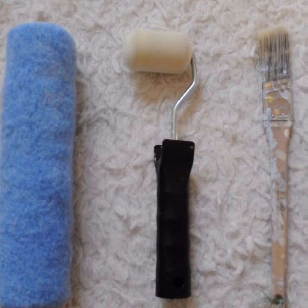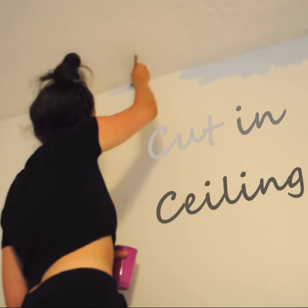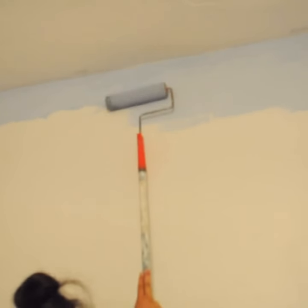We are going to be using this modern geometric flower design on our wall and we're going to begin by cutting in the ceiling. Then we're going to get our large roller and begin applying our first shade completely across the top of our wall.